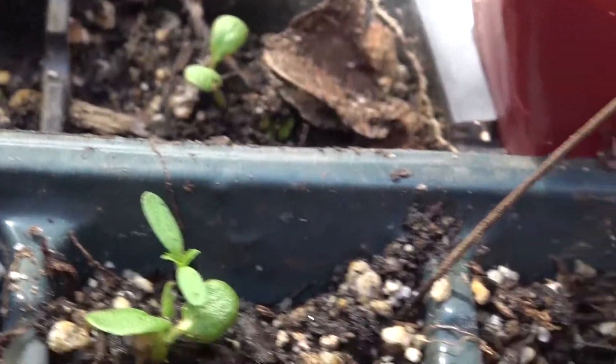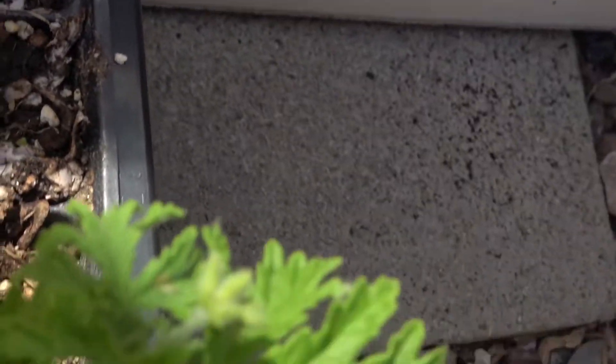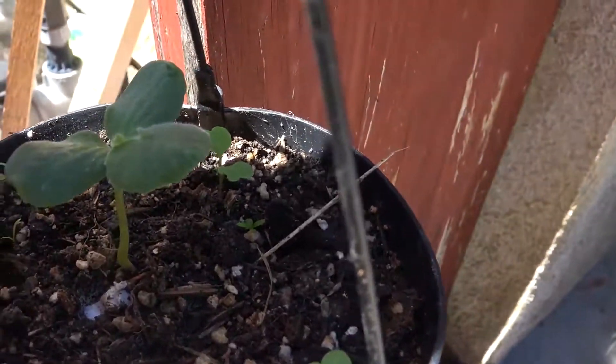Definitely tomatoes right here. I've seen some arugula in there — the one on the right is arugula. Pretty sure that one is a tomato. We're starting to give off some true leaves.